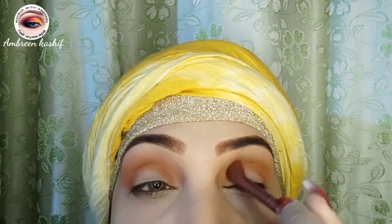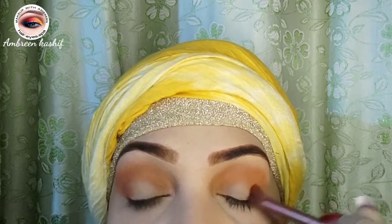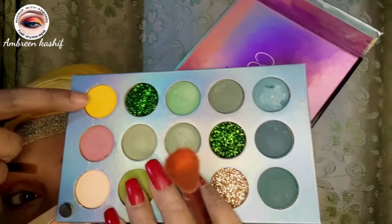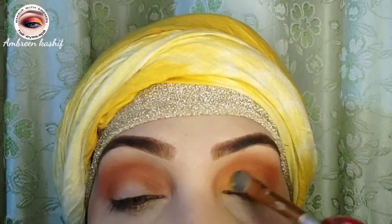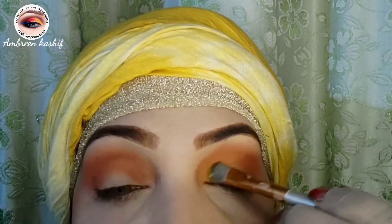I will blend a darker orange shade on my eyes so that my eyes get a little bit of depth, and the orange shade gets enhanced. Now I will use the yellow shade from the color board palette and apply it to my eyes.